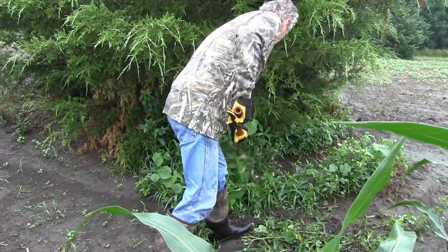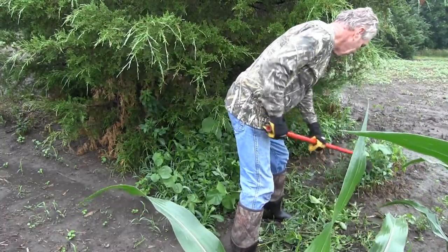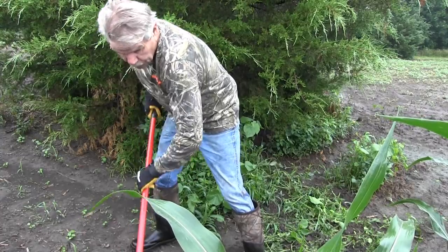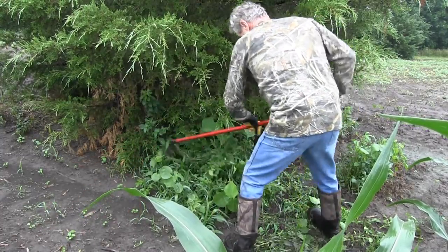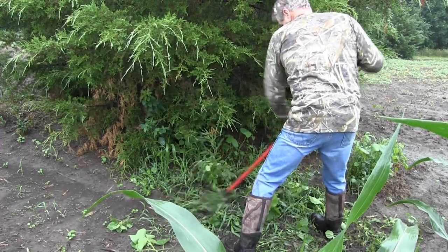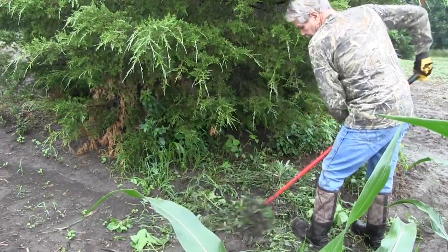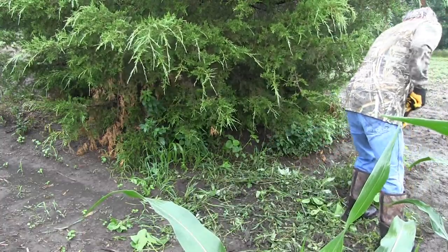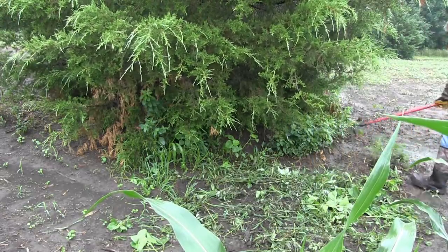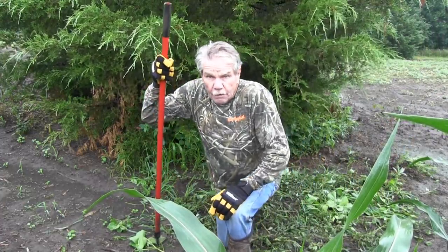You'll notice it doesn't take long to chop those weeds right out of there — you can really go to town on them in very little time, taking the root and everything right out of it. You want to get these islands of weeds that your herbicide didn't get, because what they will do is foster new seed — they will germinate, spread their seed, and if the wind blows them you've just got an overseeding of undesirable weeds. So it's important to get as many of them out of there as you can.